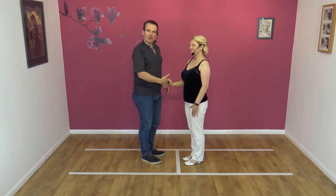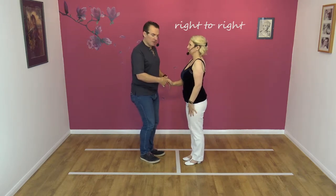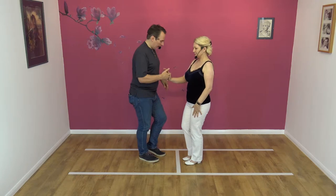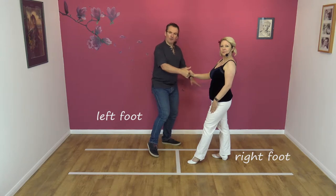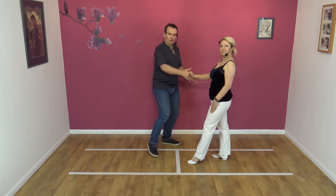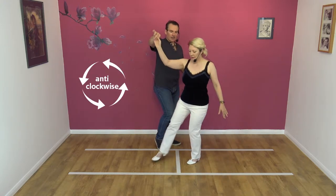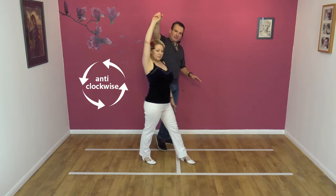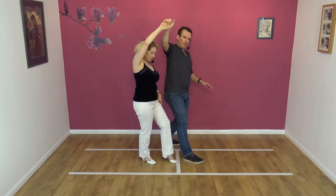It's a right-to-right move, and for those that want to know the catapult, please see our earlier moves when we've taught the catapult. So we lead away with the right hand. I'm creating space on my right hand side as I step to the left with my left foot. Nicky's back on her right foot. I'm going to pull and raise with the right hand to start the catapult. I'm turning Nicky anti-clockwise, so at this point Nicky's stepped across and I'm about to step back into the slot with my right foot.